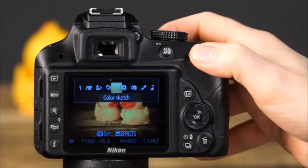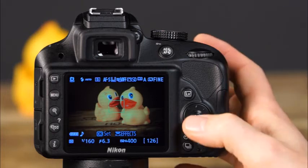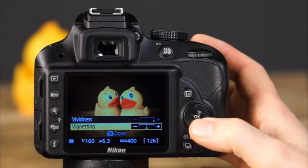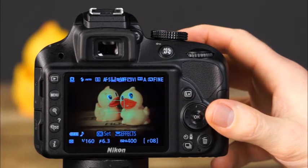The next effects mode is toy camera mode, where images have shaded corners and pronounced colors. To make adjustments, set the camera to live view, press OK to display the options, and use the multi-selector to adjust the vividness and vignetting options. Press OK to confirm your selections and resume picture taking.